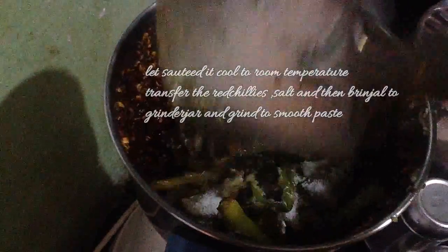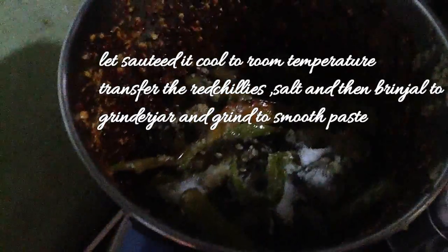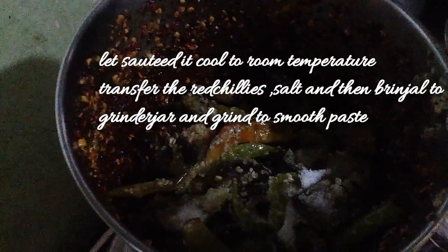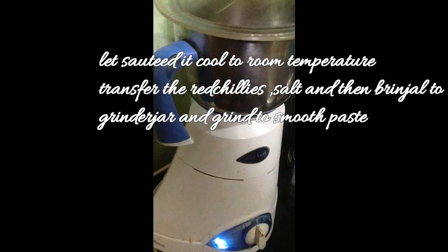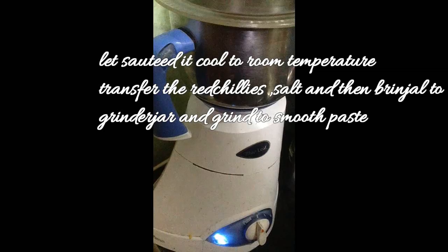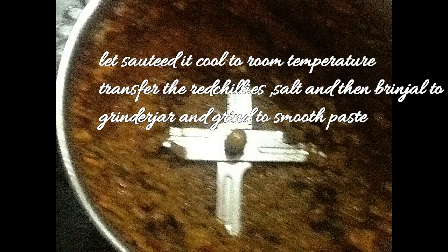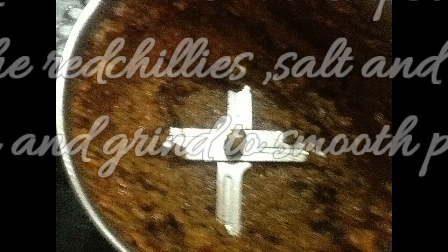Now let it cool to room temperature, then transfer the red chillies, urad dal, chana dal, and all the spices to a grinder. Add salt and grind them, then add the brinjal pieces and green chillies and grind to a smooth paste.